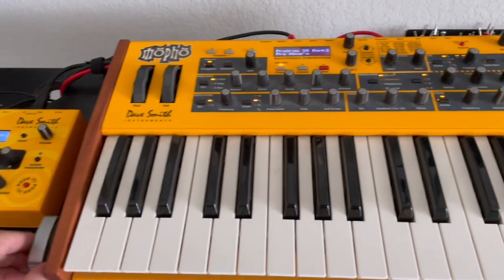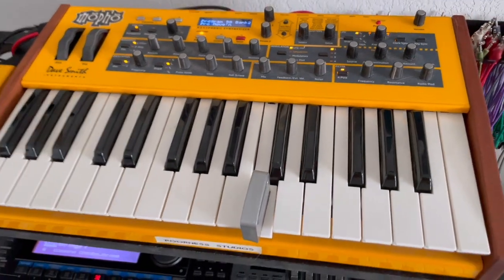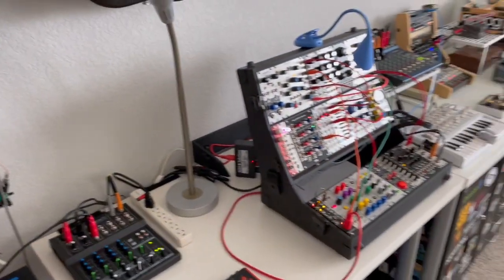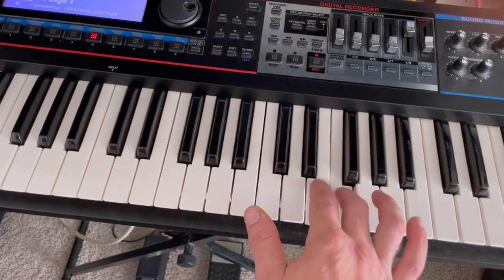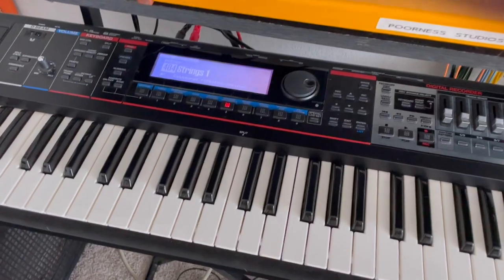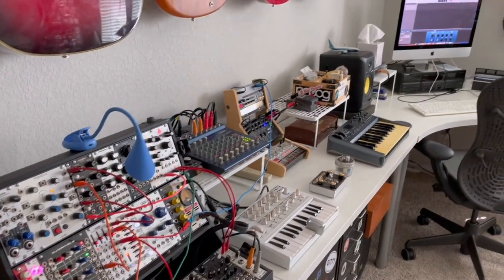Simple patch there. Come over here to the mofo again — probably turn that one down just a little. So you can see everything stays in sync because it's all synced to the MIDI master clock. I still have this available so if I wanted to add a chord...